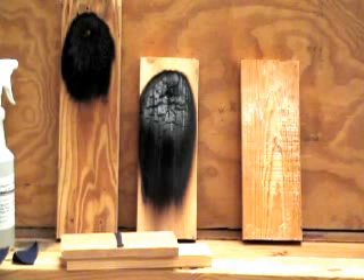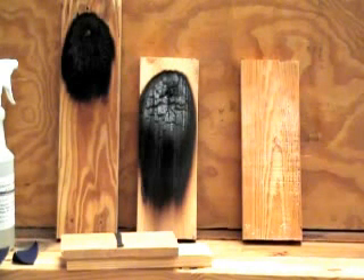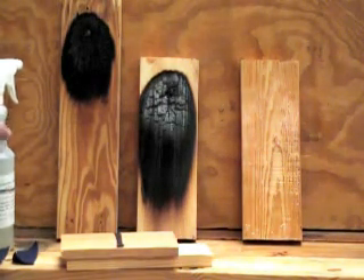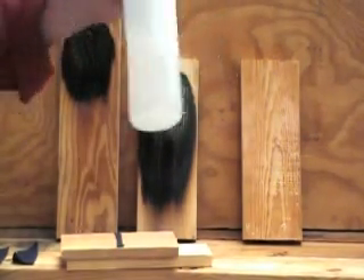Cleanup is very simple also. A little bleach water solution and it wipes right up. Again, as mentioned before, our coatings are non-toxic and non-hazardous to the environment, to animals, to humans, to plants. They're colorless — there's no color to them. It's odorless.